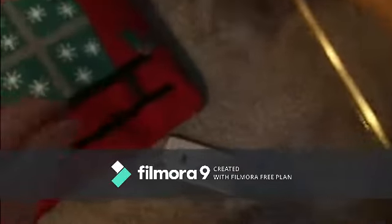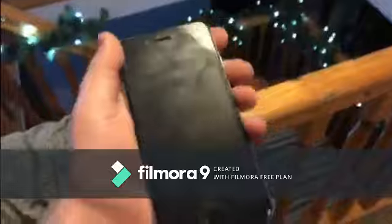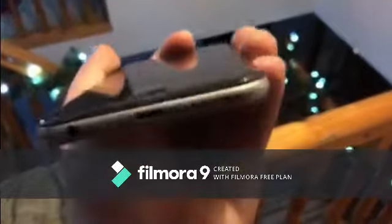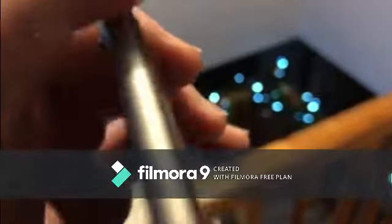In three, two, one — pew. Okay guys, that had to have at least made a dent, some sort of dent. Let's see — oh my god, that is absolutely crazy. I mean, that's unbelievable. There's no damage — maybe some scuffing along the edges, but the screen is perfectly fine.